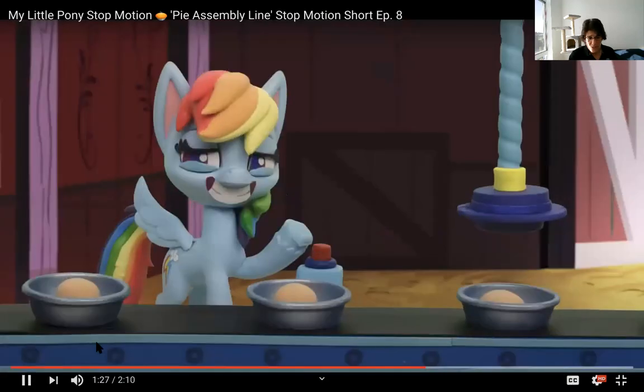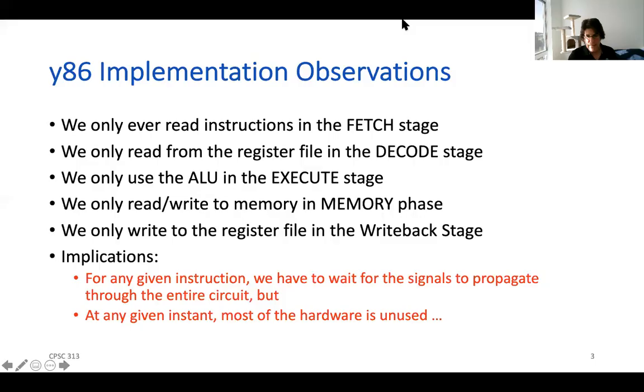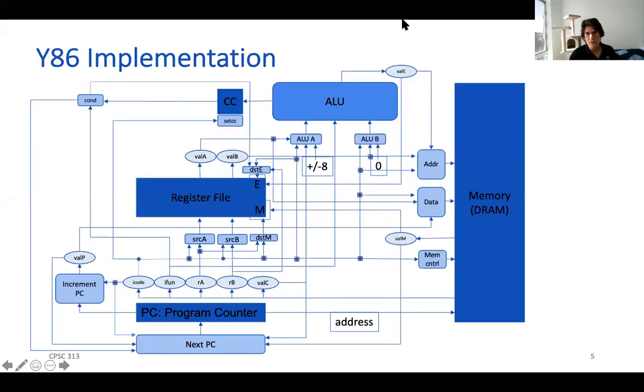You may have noticed that our ponies ran into some problems. It turns out that without careful design, our computers can also run into problems when we try to introduce pipelining. So let's go back to our slides — that was your introduction to pipelining via ponies. Now let's see what it means when we look at it from the point of view of the implementation.